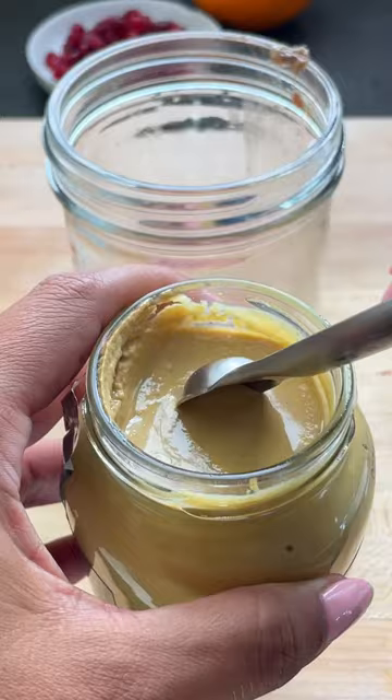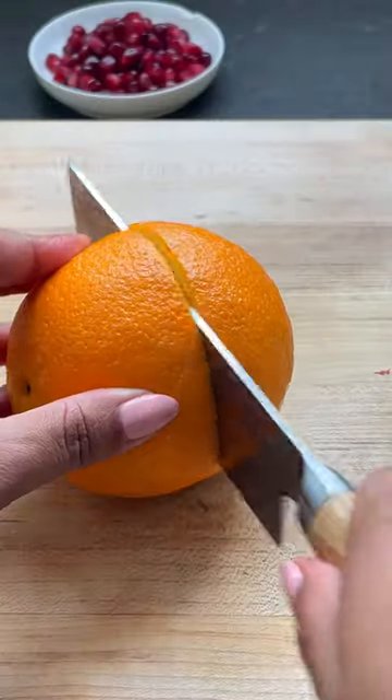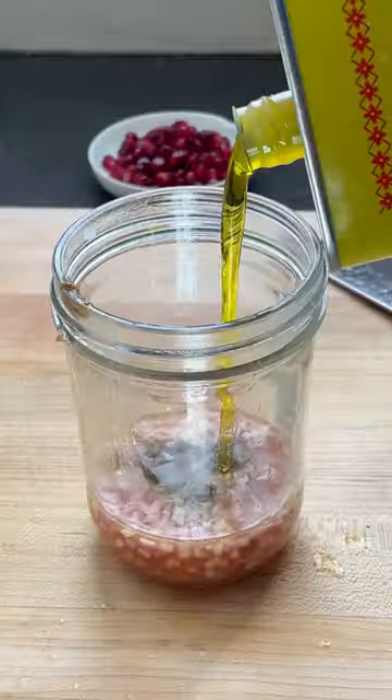This vinaigrette is so simple. It's just red wine vinegar and anchovy, Dijon mustard, some orange juice, which adds the perfect amount of sweetness.